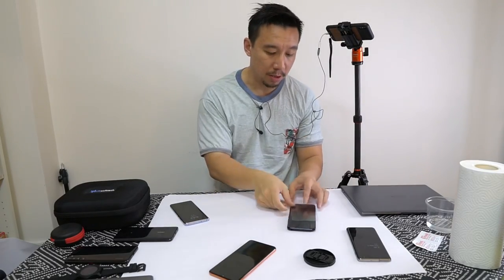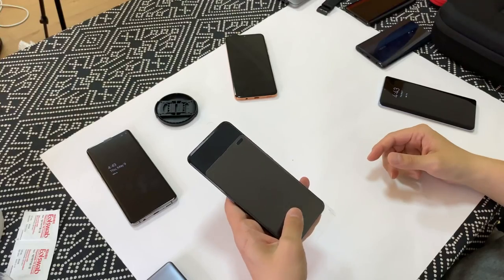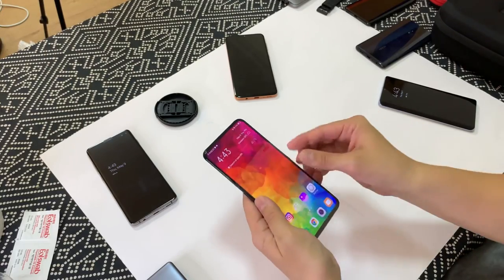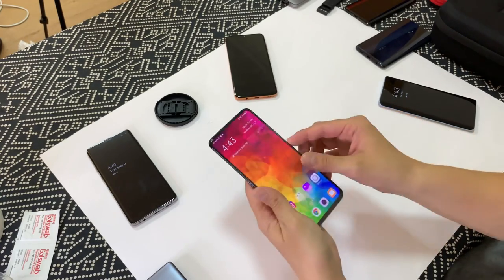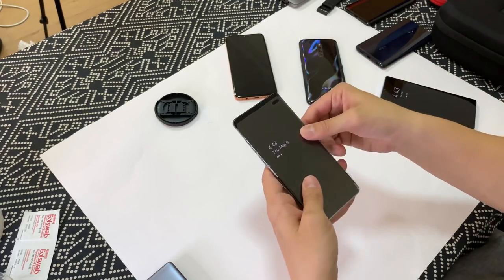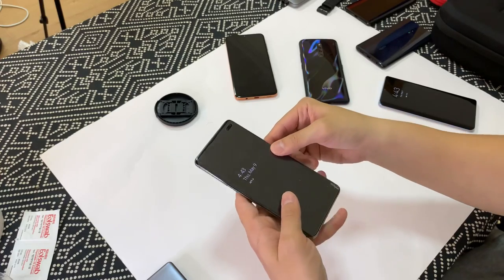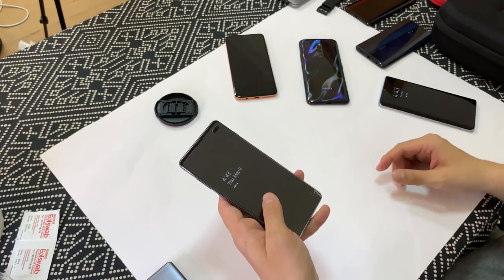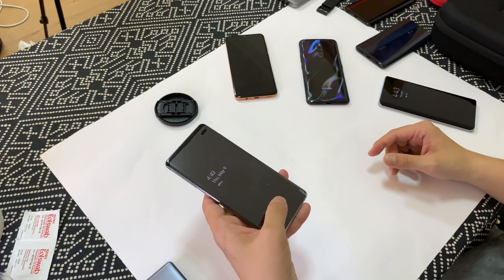So now round two — I'm going to put a tempered glass screen protector on top of the screen just to see if it gets in the way. It seems to be working well on the Vivo X27 optical scanner. Now we'll put the same glass — this is actually a glass for the Galaxy S10 so it fits the S10 screen perfectly — and we'll see if the ultrasonic sensor works as fast.